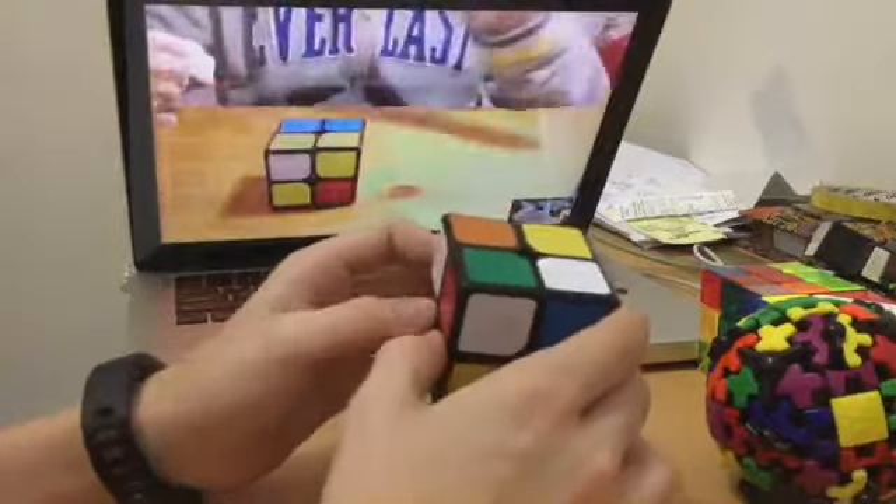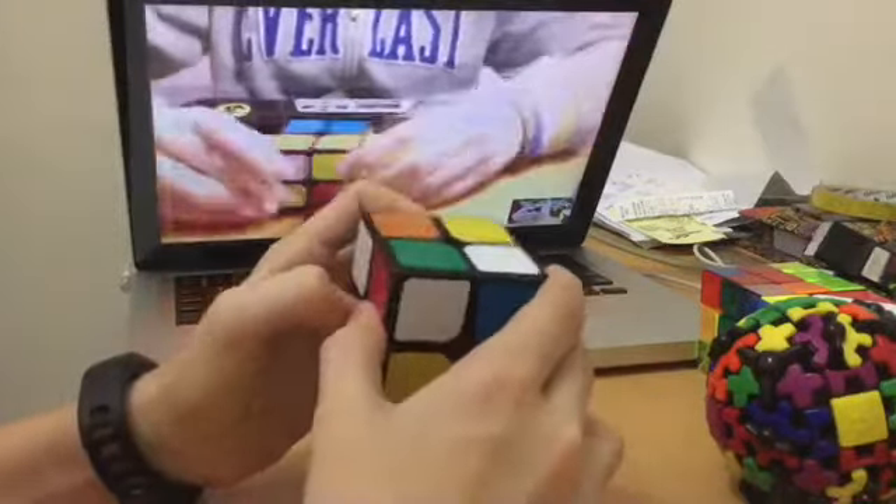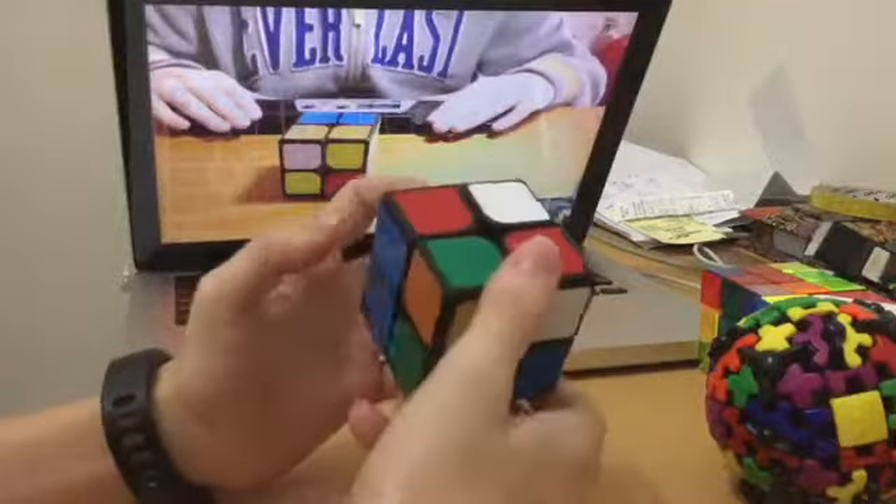I'm going to time each and every one of my solves just for the sake of it. And I'm not going to time my 2x2 because I'm so bad at it.